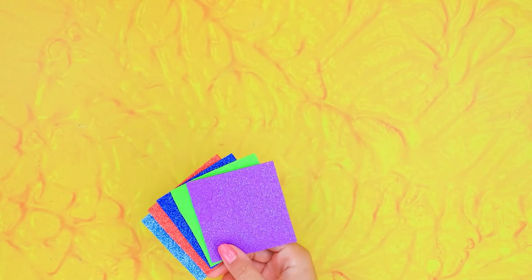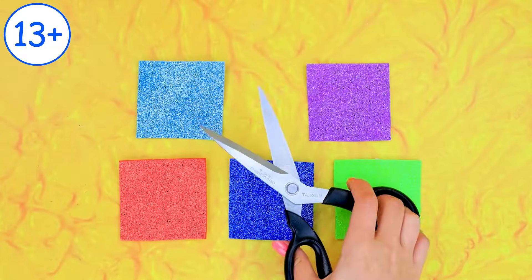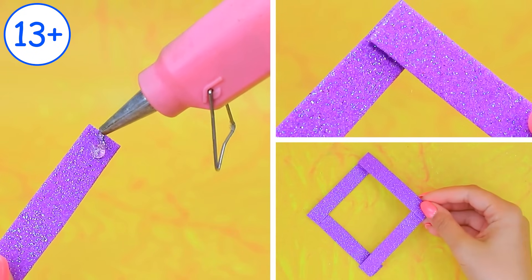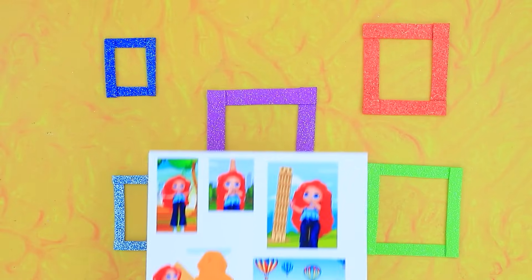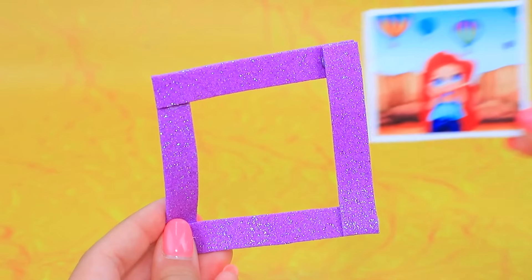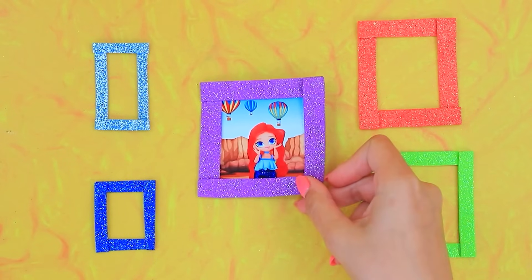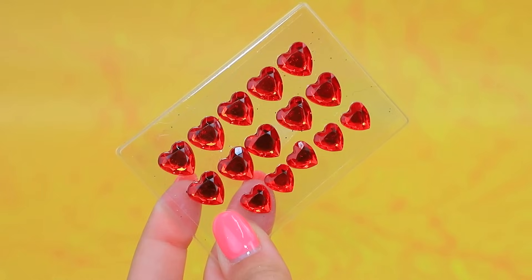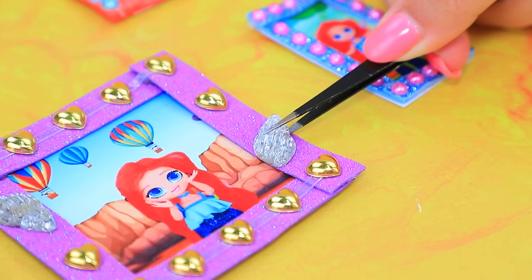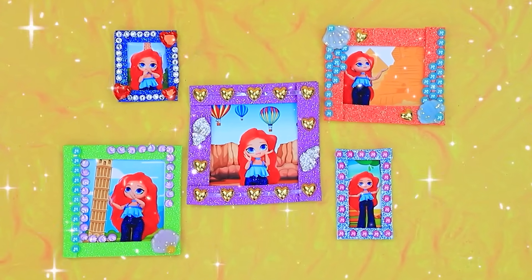Colorful foam paper! Glue them together! So many frames! Photos of Chelsea! Decorate with beads! Chelsea has traveled to all corners of the world!